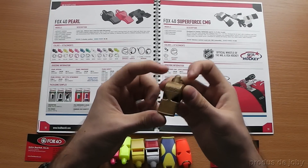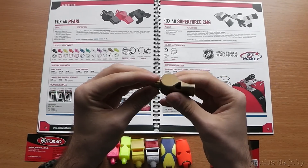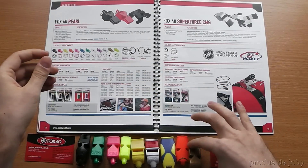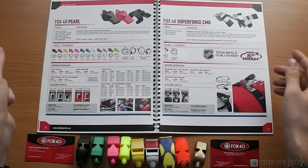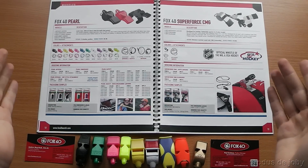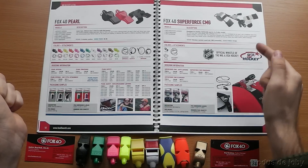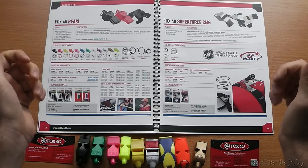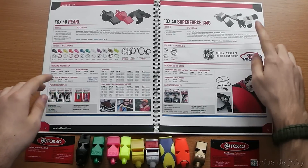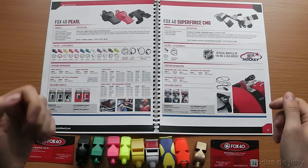The Fox40 Pearl is a two-chamber P-less with 119 decibels. The next one is the Fox40 Super Force CMG. It's the one that has a ball in it — a moisture-resistant sound ball — and also has a cushioned mouth grip rubber insert, with a sound power of 110 decibels. I think this is the one preferred by coaches because of the sound. It has a distinctive sound.